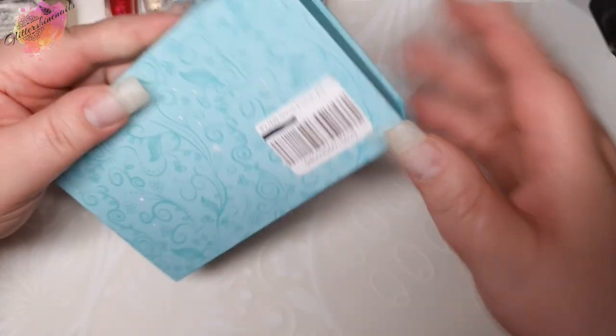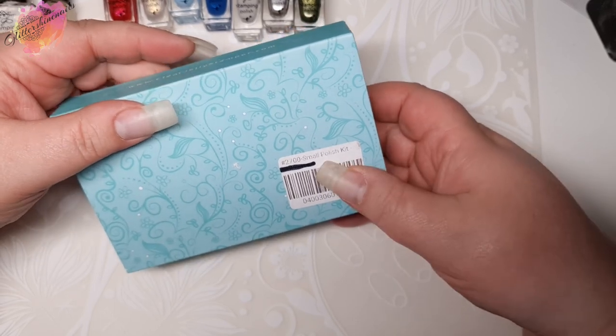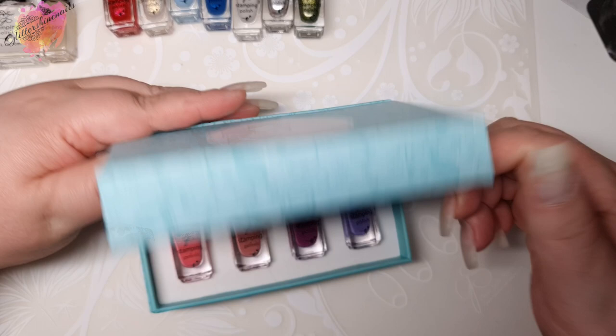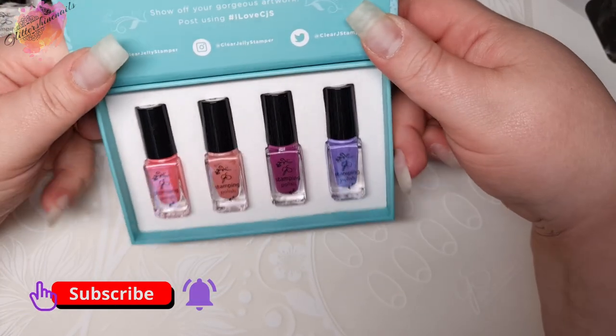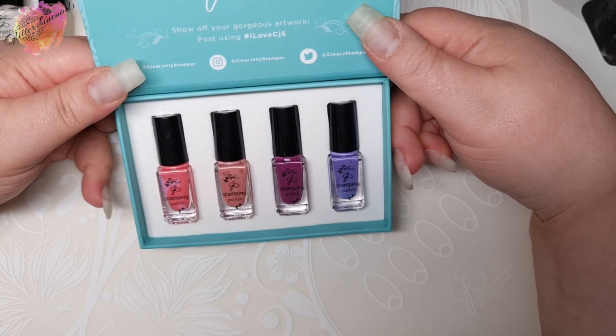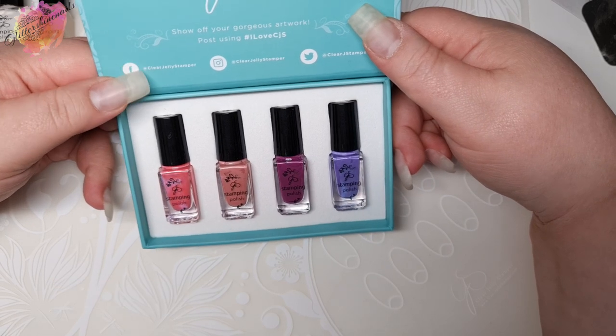The next four are from the Simply Sheer collection. I was on the fence about getting this collection but in the end I did. These are four stamping polishes that already exist in the CJS collection but in sheer versions. I personally wouldn't call them sheer but they are still beautiful colours.